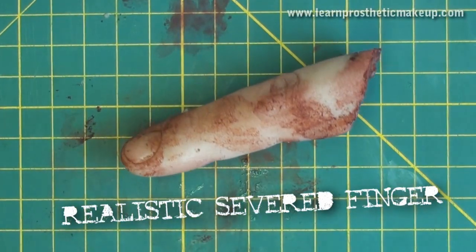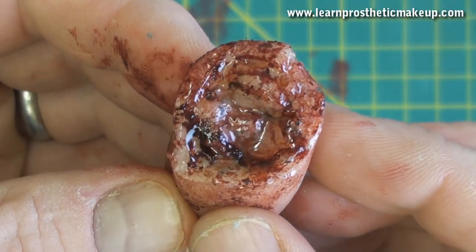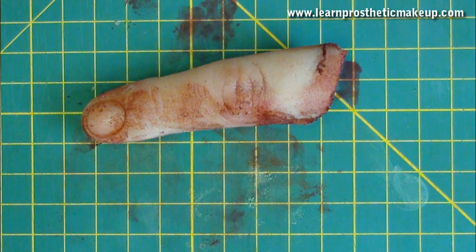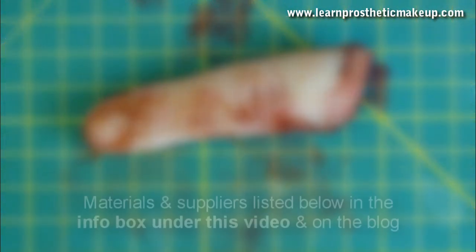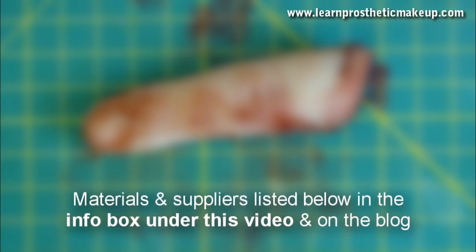Hello! Stuart Bray here with a quick tutorial on making a realistic looking severed finger using gelatine. This method is pretty quick and easy and you can create a realistic prop in about an hour start to finish. All the materials and supplies are listed below this video in the show more info box underneath and also on my blog.